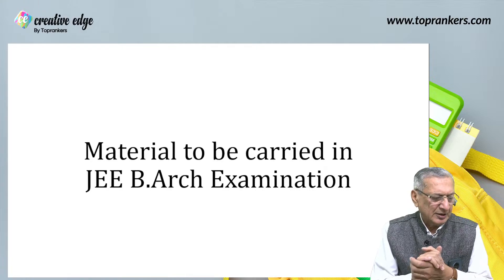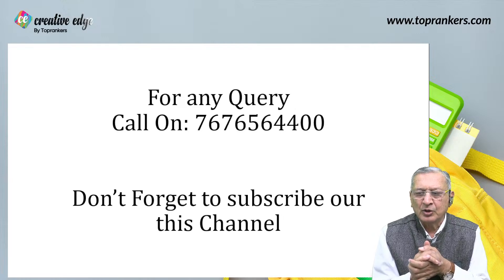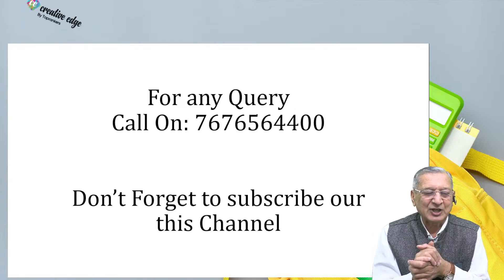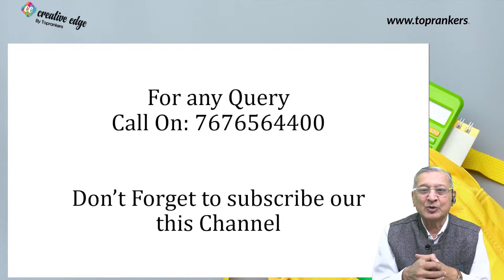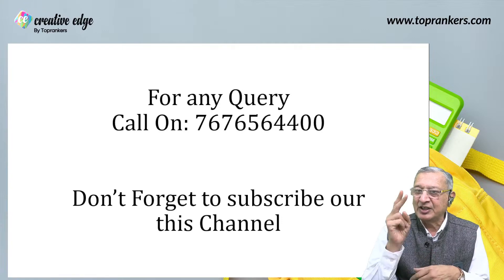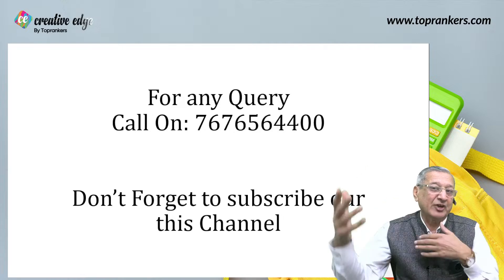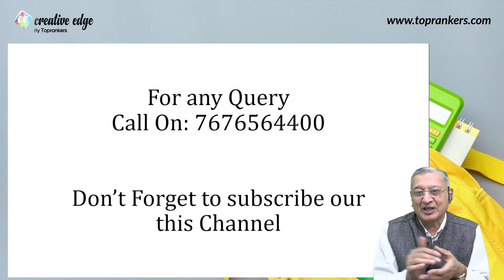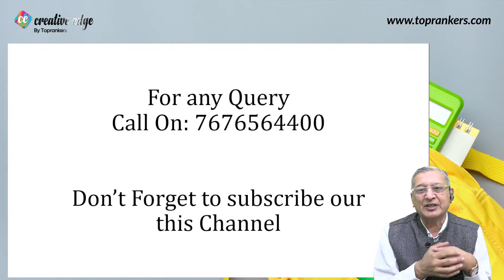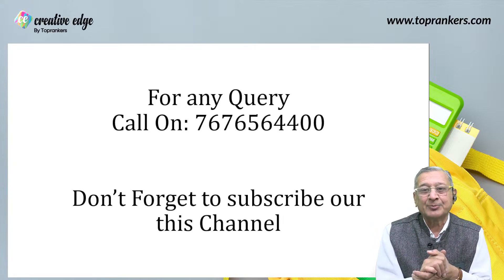Any query, I would like you to call on 7676-5644-00, and do not forget to subscribe to this channel as it will be helpful to your preparation. I am looking forward for you to take up this examination. There is even a second attempt of JB Arc, so we will be even more prepared for a better rank. And yes, NATA — because without clearing NATA, you don't get into an architecture college. NATA has become a must for the last two to three years. I will be available through this number and through your subscription to this channel.